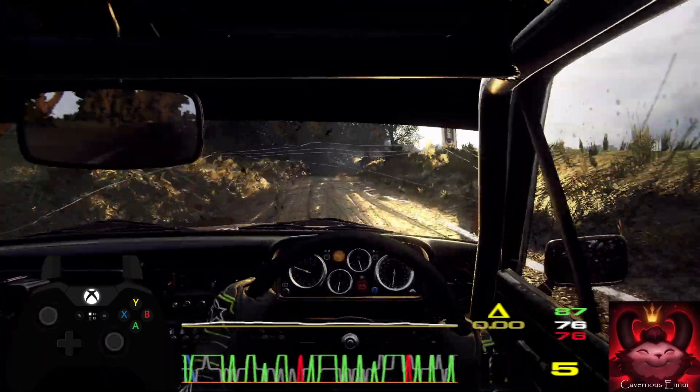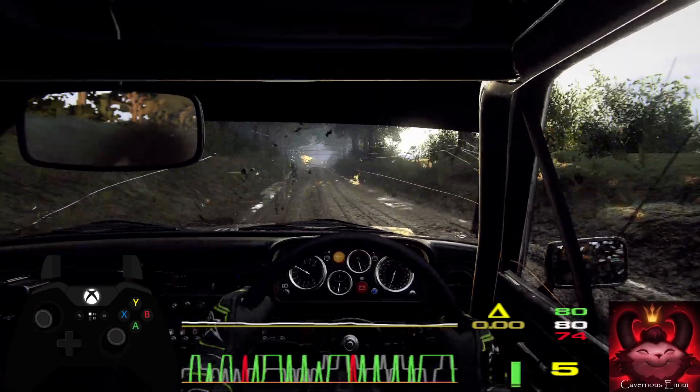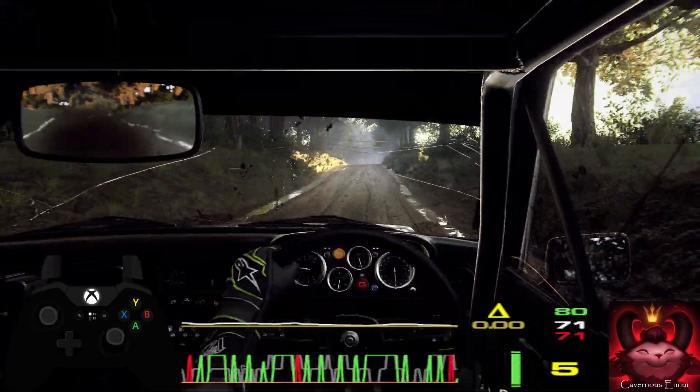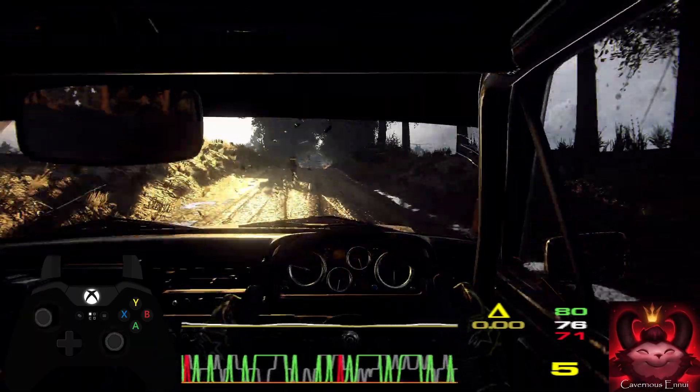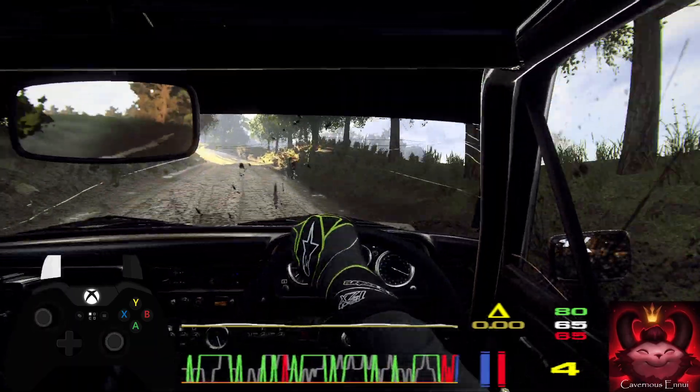It's a long crest and flat, 6 right opens of a jump. Into 6 left, tightens of a crest. Into 6 right of a crest.